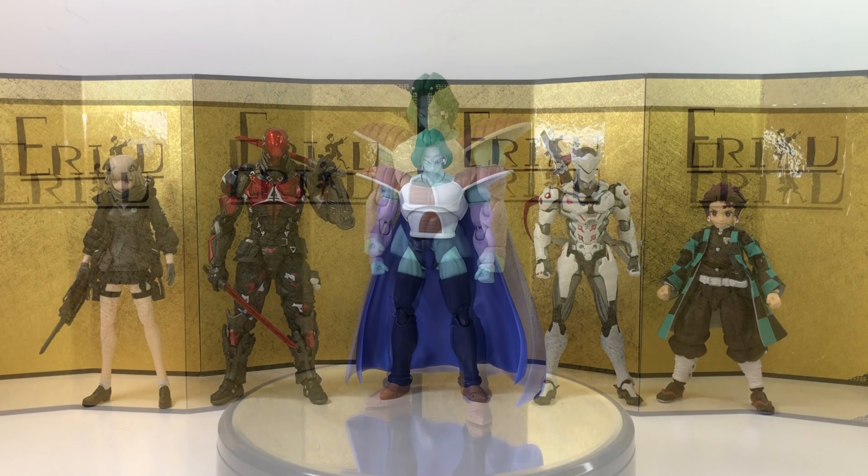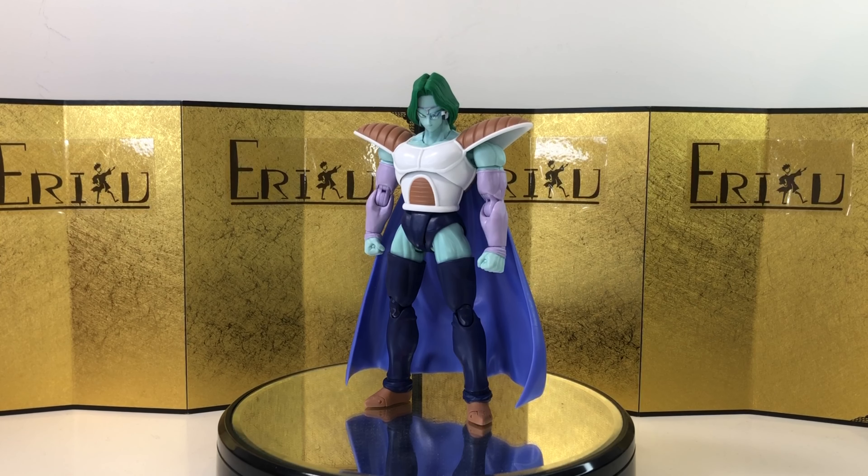For the final thoughts: I think the figure is really good and I highly recommend it. He comes with a lot of stuff — the only problem is the cape, but other than that he's a great display piece and very fun to pose. The articulation is really good. Let me know in the comments what you think, and I wouldn't mind getting the monster version of him. This is Eric — don't forget to like and subscribe. See you guys in the next video, peace!